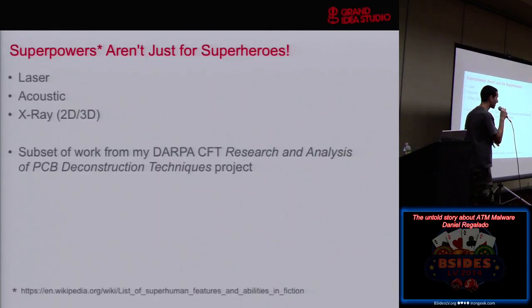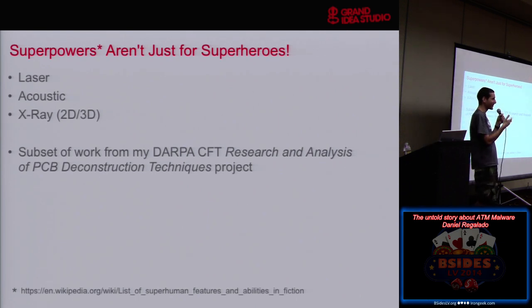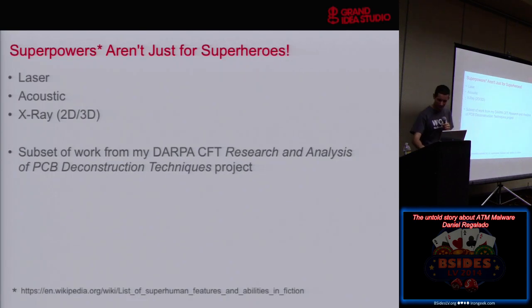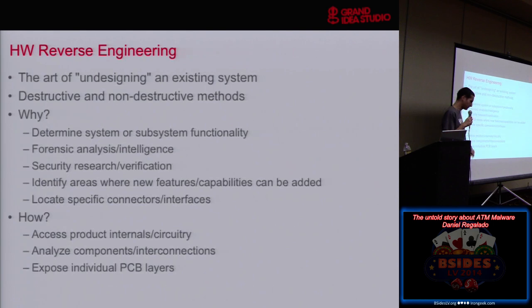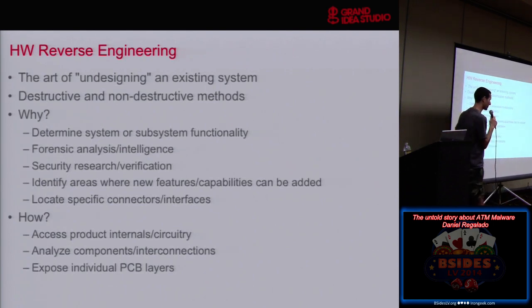It turns out there are lots of cool technologies available to us if we know where to go and if we have the money to rent some equipment. But as you'll see, it's sometimes not as easy as just walking into a place, throwing money at them, and having them use the equipment for you.